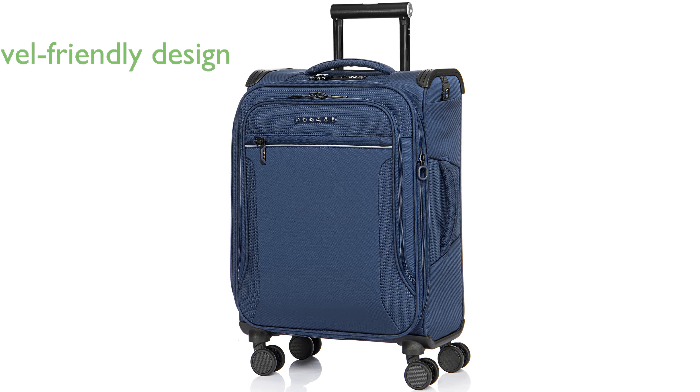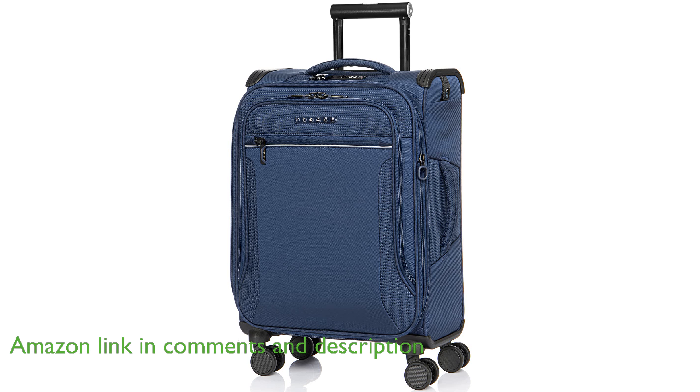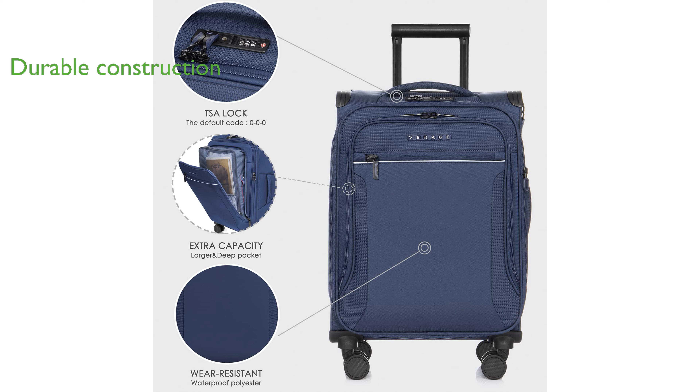The Verage Toledo Carry-On Luggage is designed to meet most domestic and international airline size and weight restrictions, making it a convenient choice for frequent travelers. Constructed from a highly durable polyester fabric, this luggage is both anti-scratch and water-resistant, ensuring your belongings remain secure during travel.